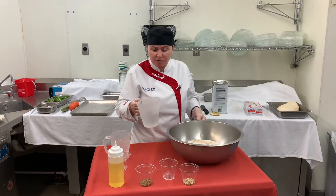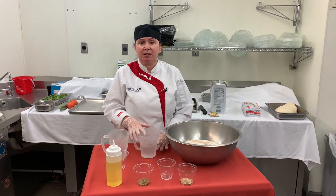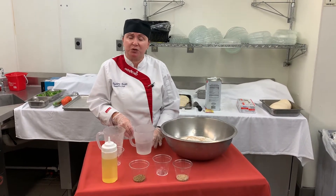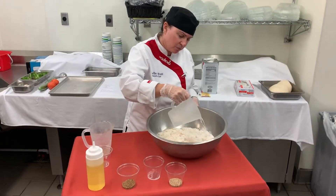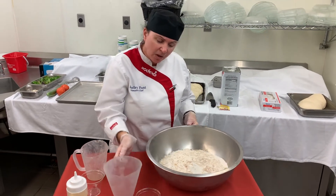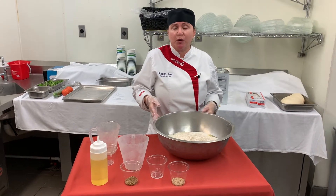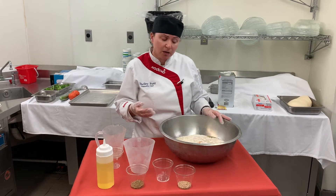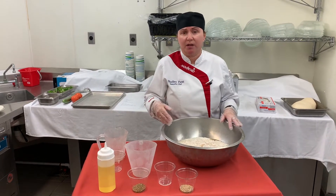Then I have some warm water. You don't want this to be too hot because it will kill your yeast, so I like to bring it to about 105 degrees Fahrenheit. At this point you could add some fresh herbs if you would like — some finely chopped rosemary, Italian seasoning, or garlic. We're going to leave this one plain and put our toppings on at the end.